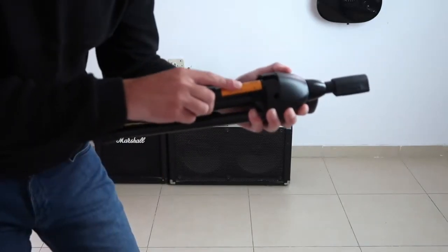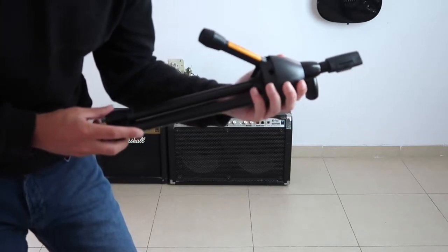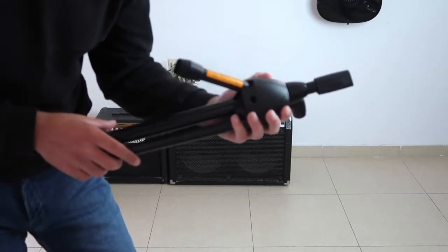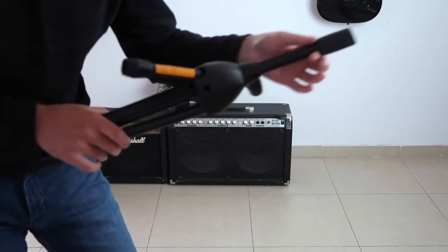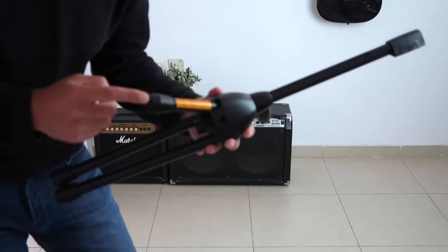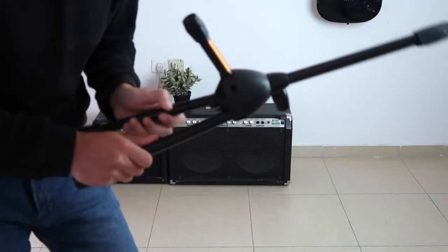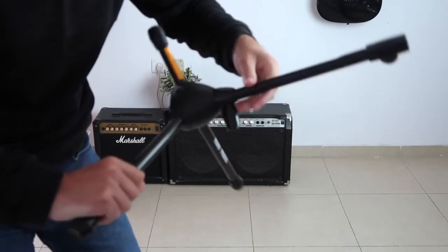Take the tripod and open the short leg — the one with the orange sticker — to about 37 degrees. It should look something like this. Hold on to the main pole and take it all the way out, then open the short leg all the way, and then do the same for the other two legs. It should look something like this.